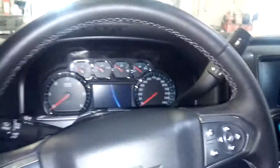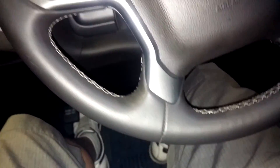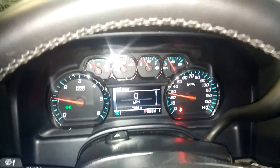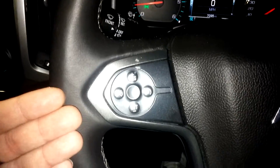We jump into the truck and turn it on for you guys. It does come with the key and key fob. Of course here you got your instrument cluster — and as you guys can see, there are no warning lights or any issues. It has only 7,095 miles. You can see that. Steering wheel controls on this side as well as the other side.